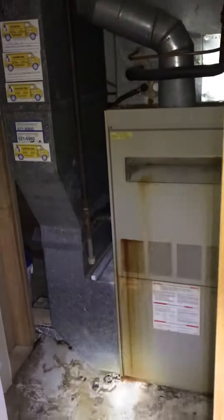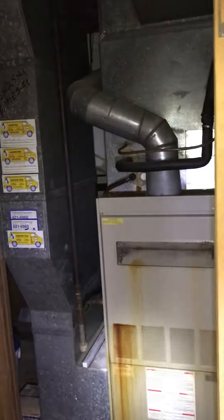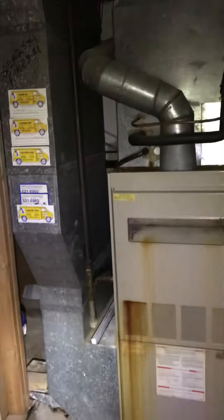We'll be pressure testing, flushing, and then recharging with the new refrigerant. You can see the drain. There's actually another access to this closet and that's where you can hook into the flue — I'll pop around and show that in a moment.